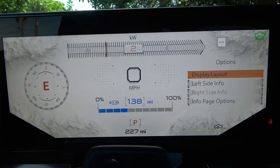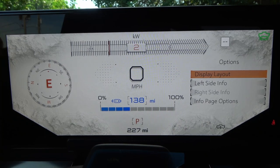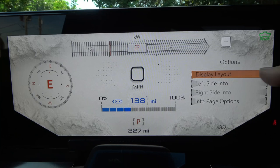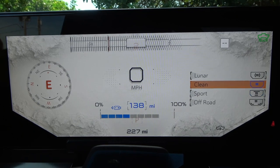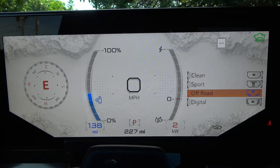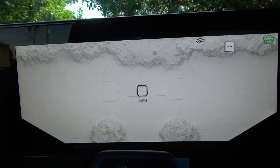The screen features a moon map again, connecting to the Apollo 15 mission and GM's rover involvement. Display layout options include Sport, Clean, Lunar, Off-Road — which adds roll and pitch readouts — and Digital display. These are your choices for how the instrument cluster is arranged.